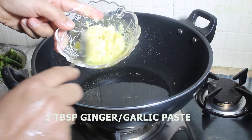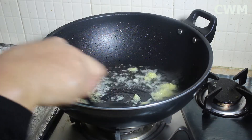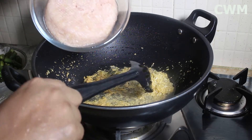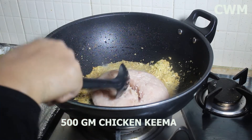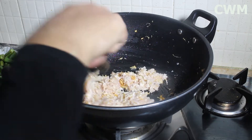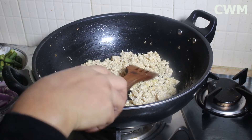Now I will add 1 tablespoon of ginger-garlic paste to the pan and fry it for 1-2 minutes. We will have 3-4 minutes to let this cook.